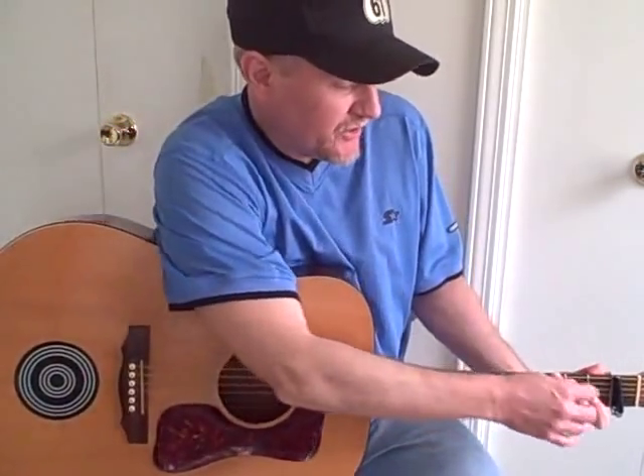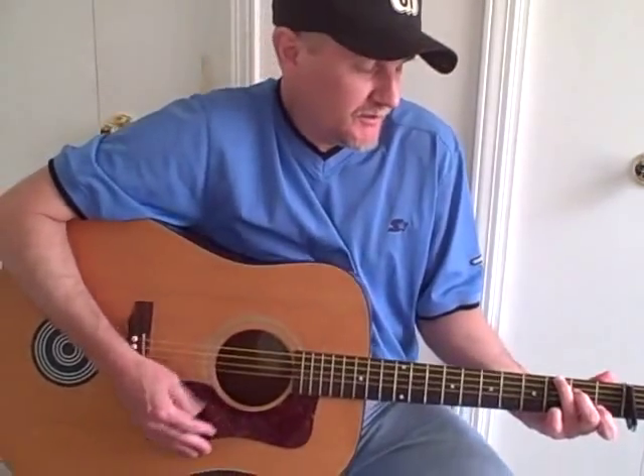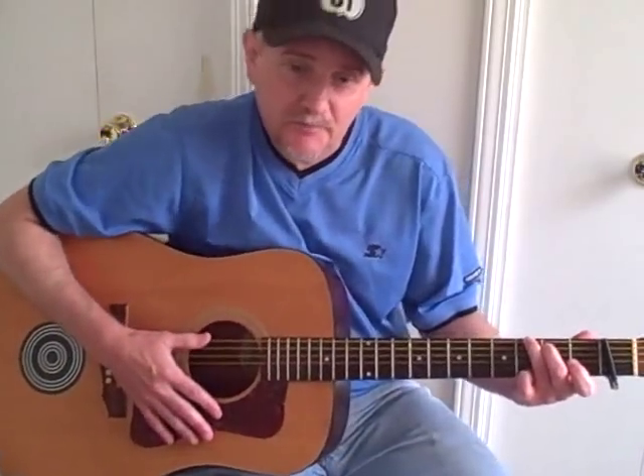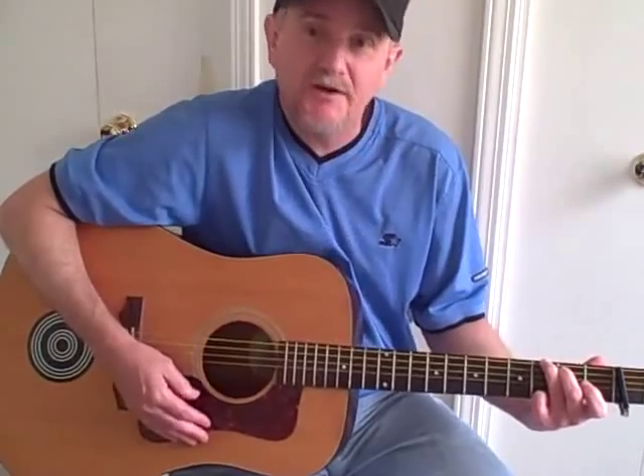For people trying to get used to this fingering, that'd be a great song to work on too, because it's fun to play. You just go back and forth, and it kind of helps your hand develop a feel for fretting that chord.